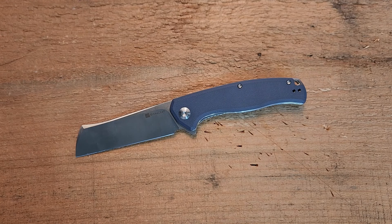Hey guys, how's it going? Kevin Cleary here with a knife video for you. Today we're looking at a knife from Sencut. It's an interesting knife in that it has a different blade shape than we're used to seeing — a very dramatic sort of cleaver style knife.